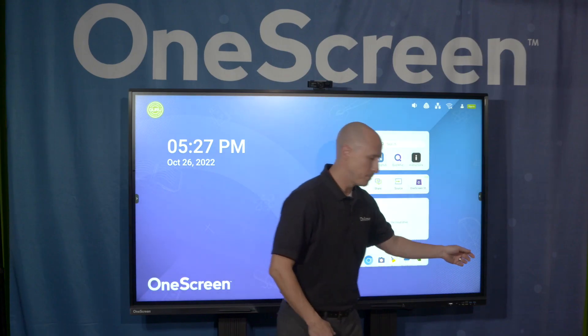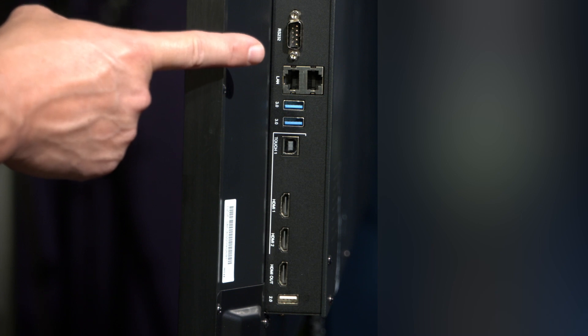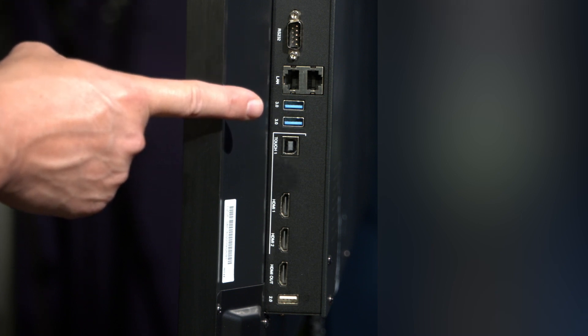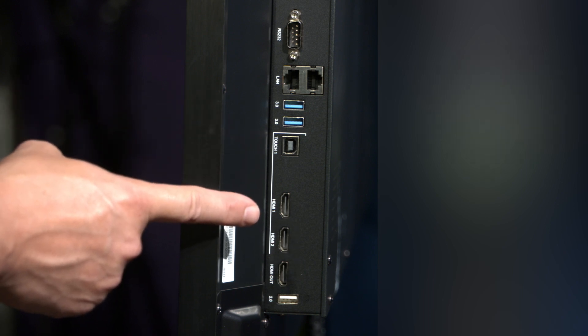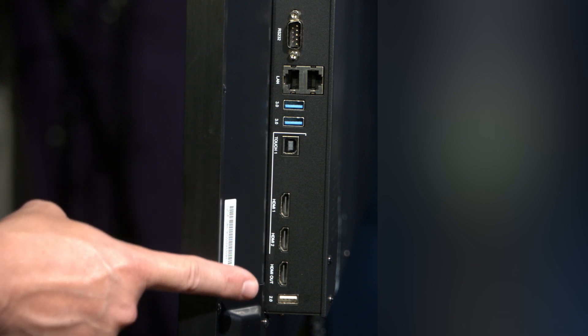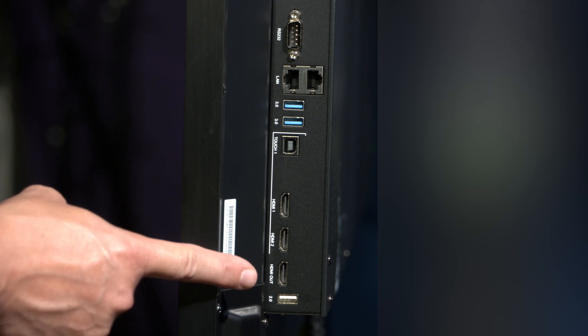You also have two 3.0 USB ports on the front. Moving on to the back, starting at the top, we have an RS-232 control connection. Just below that, there are two LAN connections for ethernet connectability. Please note that if you plug this in and you have an onboard computer, your onboard computer will also get internet as well. Just below that, you have two 3.0 USB ports, and then moving down, you have two more HDMI ports with a USB touch. At the very bottom is a USB 2.0, and lastly, we have an HDMI out.